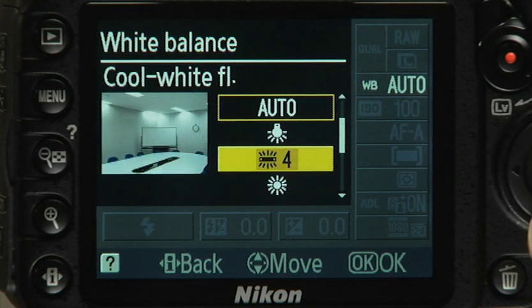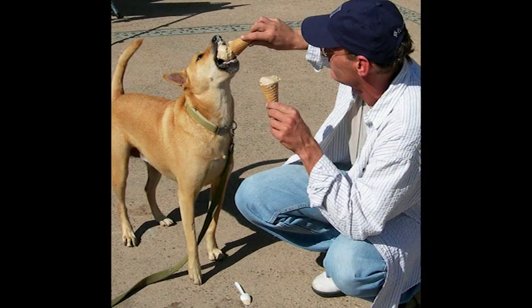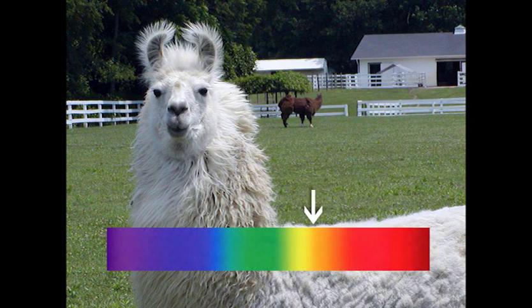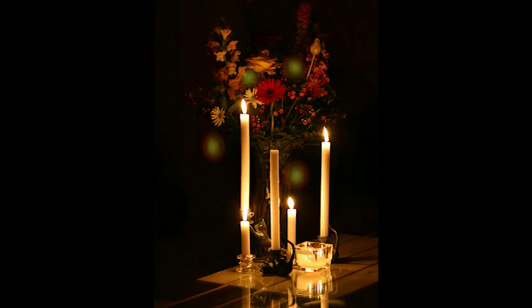In cloudy daylight conditions, the clouds block some of the longer waves, resulting in a color temperature higher—or bluer—than bright sunlight. Shady conditions usually have a higher color temperature, about 8,000 degrees. Auto white balance filters out the blue, shifting the colors back toward the red and yellow range. If you are shooting indoors under incandescent light or firelight, the auto white balance shifts the camera settings back toward the blue range to compensate for the warmer light sources.